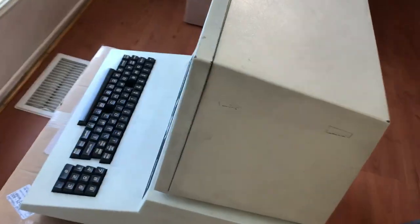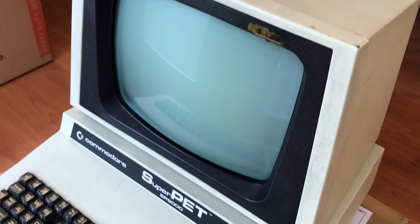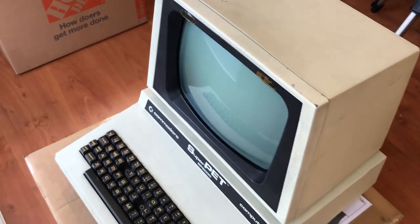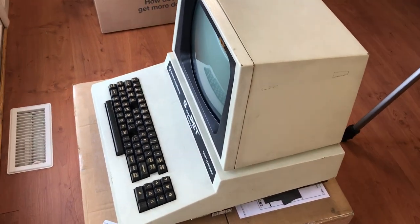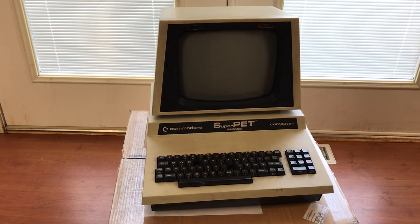But there's no damage that wasn't there before it was shipped. Shipping a PET has always been rather scary to me because there's so much potential for damage, and I've seen it happen to others so many times. But if you pack it well, it's perfectly safe. Stay tuned for a full video on the restoration coming soon. That's it for now, thanks for watching.